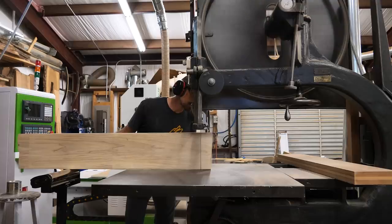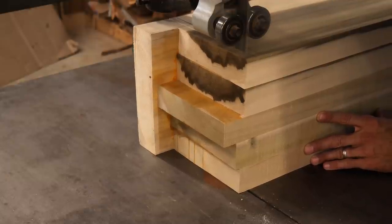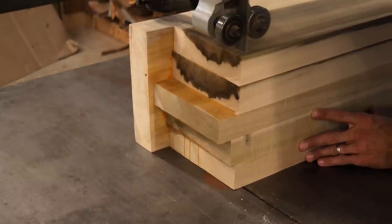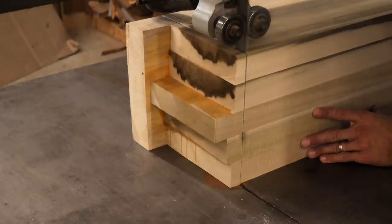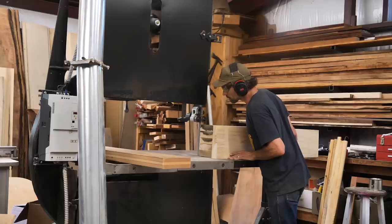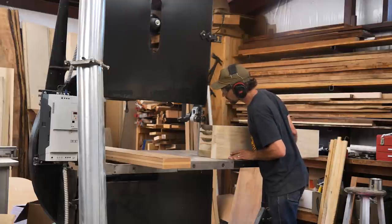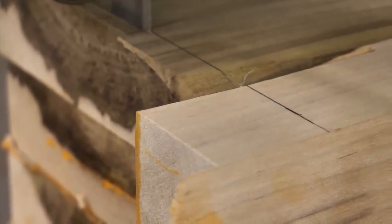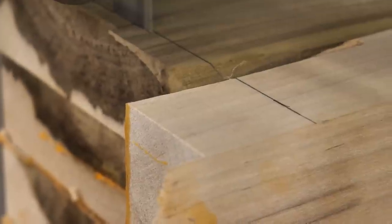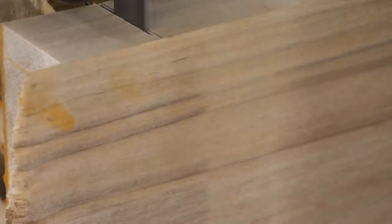It is a heavy duty machine that handles these kinds of tasks perfectly. I basically cut it to the squared dimensions, which I think was nine and a half by nine and a half, and I'm going to cut it to length on the bandsaw as well. I don't really have a good reason why I picked poplar — it's just an affordable wood, usually pretty clean, no knots or voids. It makes a good wood to make a mold out of for casting the cannon.